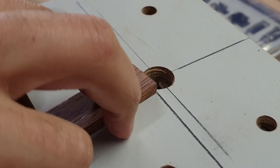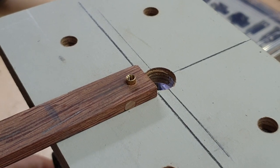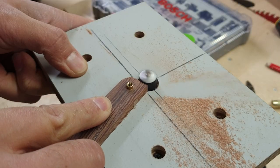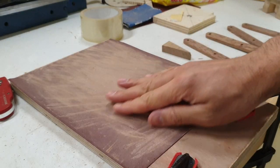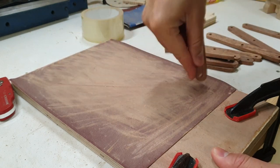To round over the links, I made a jig that goes onto my router and made sure all of the links had the same radius. It's basically the shell of the fastener attached to a plate on the router, which allowed me to just rotate the link and get the same radius on all pieces.